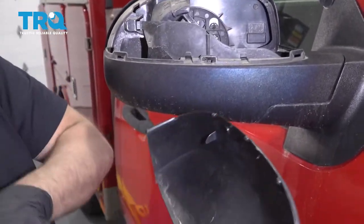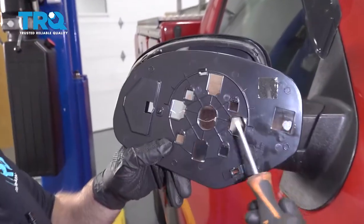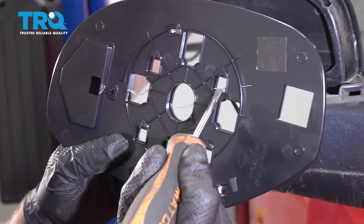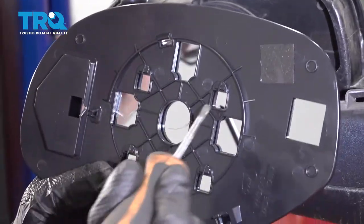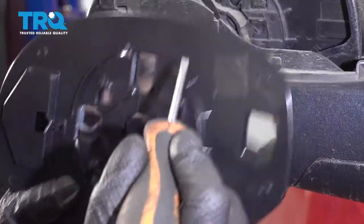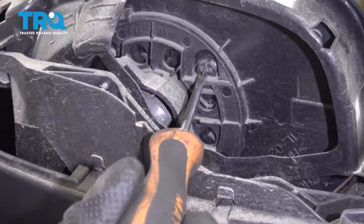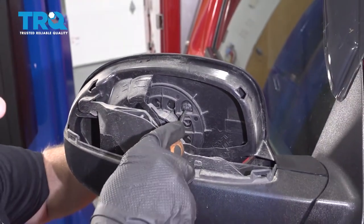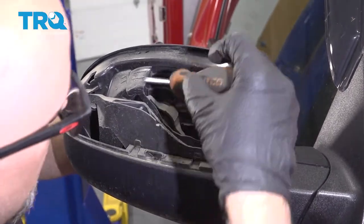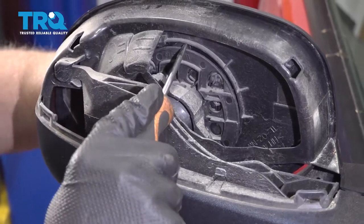There's some clips up top and there's some clips down below. If you look at the back of the new mirror, there are little retainers where clips slide in underneath. So if you take a straight blade screwdriver and just try to pry underneath here, you can hold the glass on the other side. Just try to pry up like that, and then there's another axis on this side — you can always pry up from there.